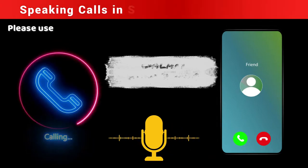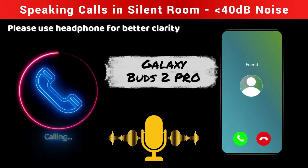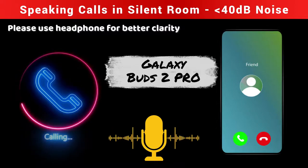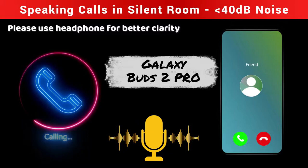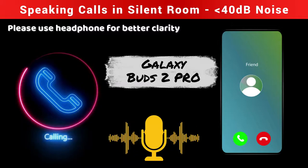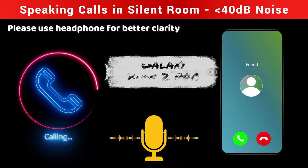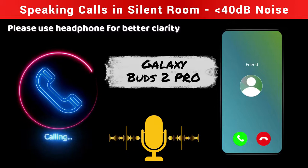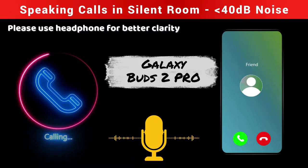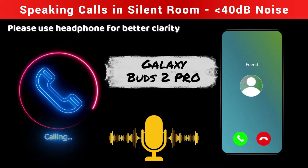Currently I am using the Samsung Galaxy Buds 2 Pro TWS earbuds. Right now I am indoors with no noise around me. How is my voice clarity and volume level — is it clearly hearable to you? Yes, it's clearly hearable, and the volume level is more than hearable. You cannot hear any background noise right now — yes, as of now I cannot hear anything, so overall my vocals are clear to you.